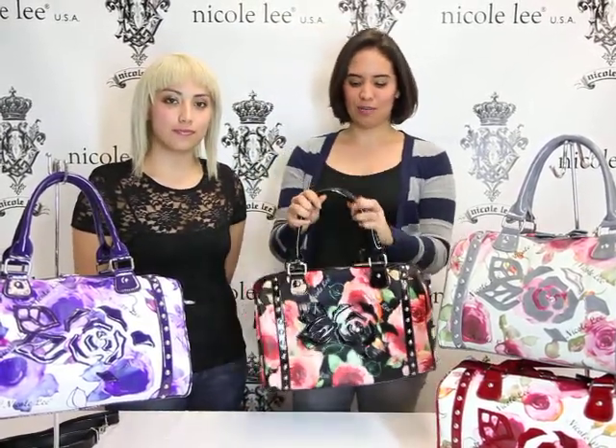Hello and welcome to Nicoli Online. My name is Rebecca, and I'm Zyra. Today we will be introducing the Lara F1423 Rose Flower Boston Bag.